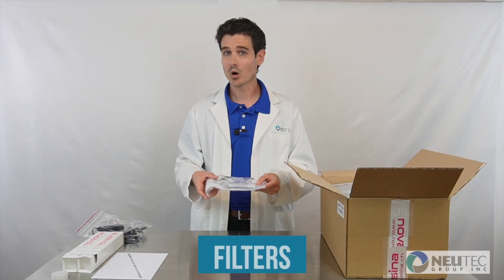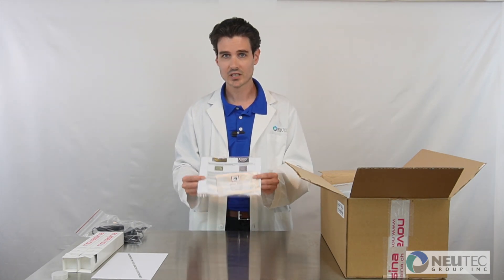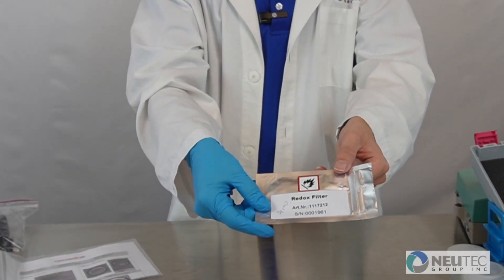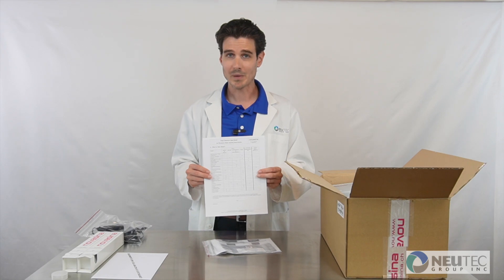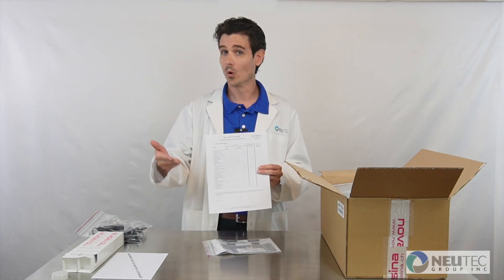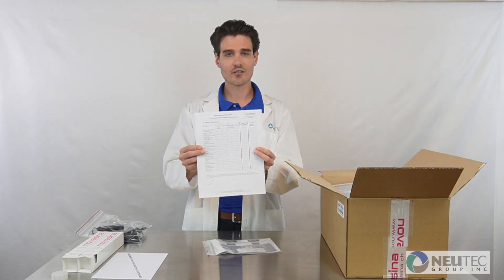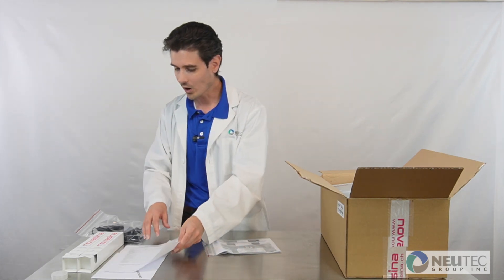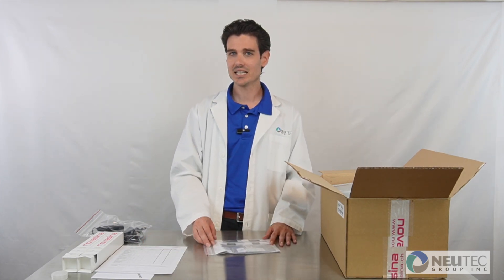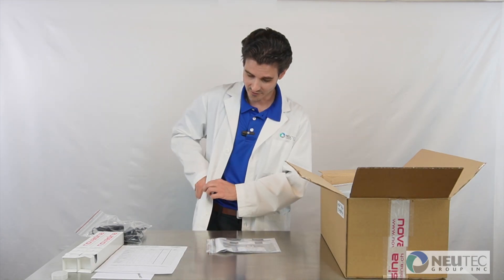If you are working with volatiles, you will receive some chemical filters. They will look like this and be labeled. If you are not sure which filters to use or suspect you may need some or more filters, you can see a list of all our filters as well as the associated volatiles on this sheet, or feel free to reach out to NewTek's dedicated team of service engineers.